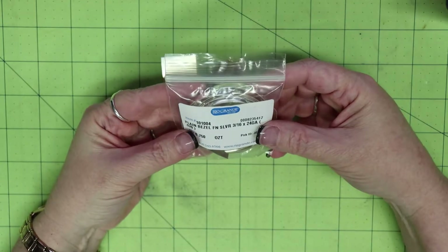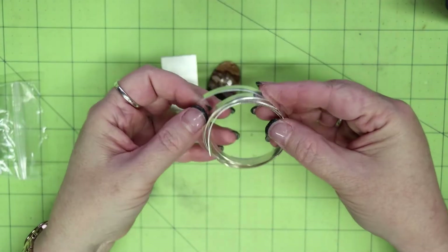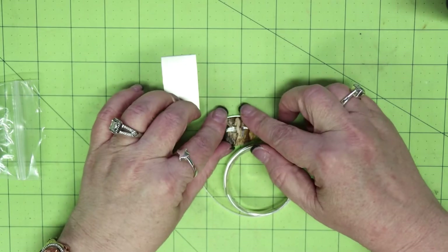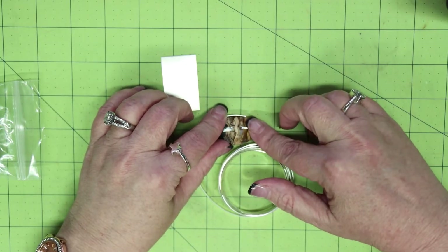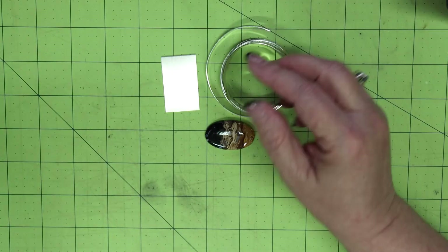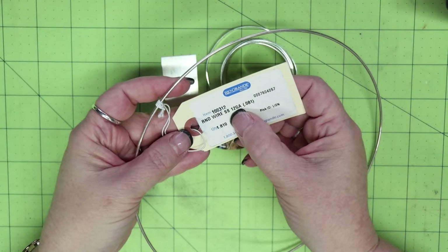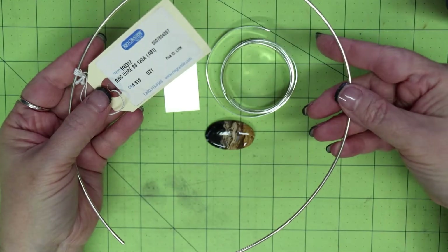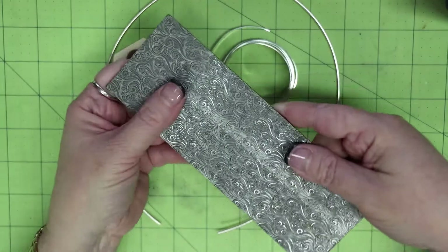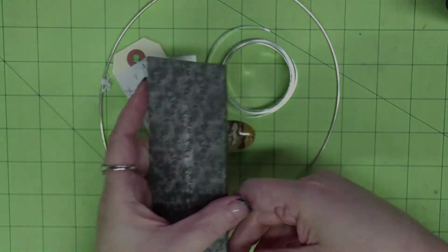The bezel I use is a 3/16-inch, 24-gauge bezel. I usually use 1/8-inch, but this stone is a little high for that, so I went with a taller bezel — you'll see me trim it down later in the video. The cuff itself is a 12-gauge round wire, also sterling silver, and I texture it using a texture plate from Oregon Trail Silver.